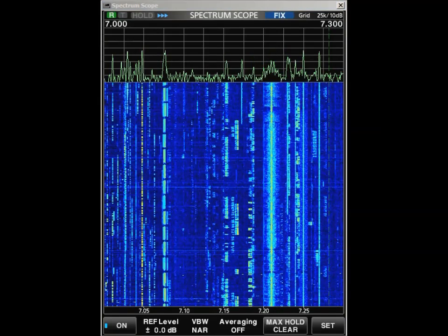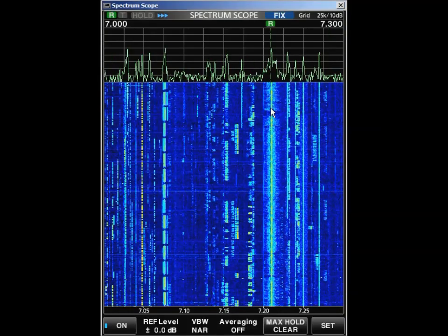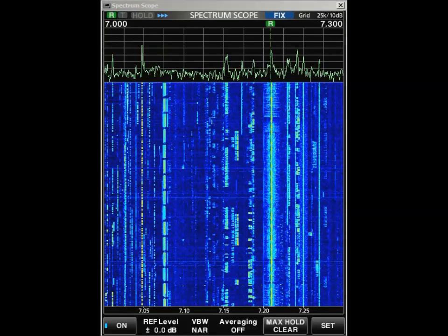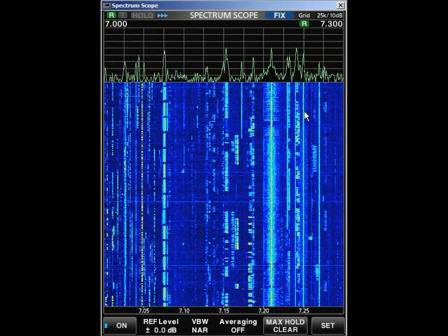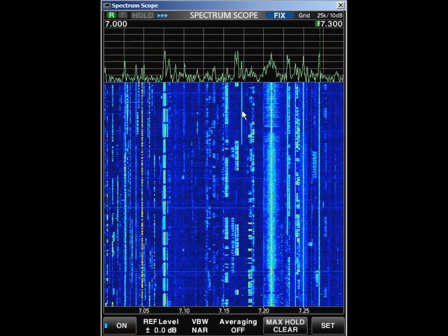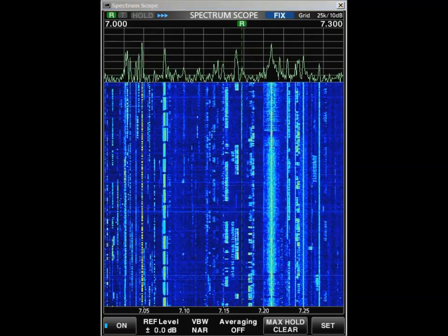I'm going to tune them in only with the mouse. Here's one — let's tune this guy in. I'm going to put it in AM mode. Not too interesting, but that's an AM signal. Let's try this AM signal — weak. That's another one. This is sideband, so let me go back to sideband mode.